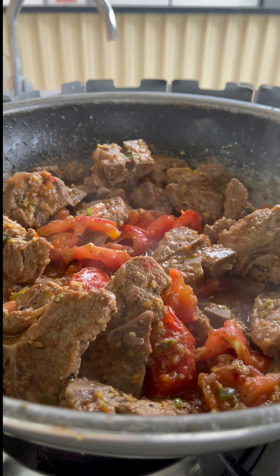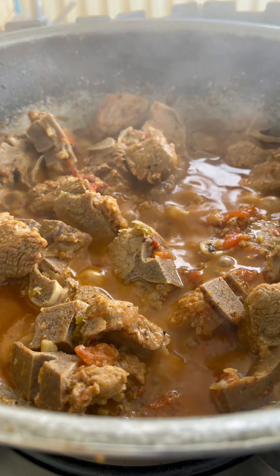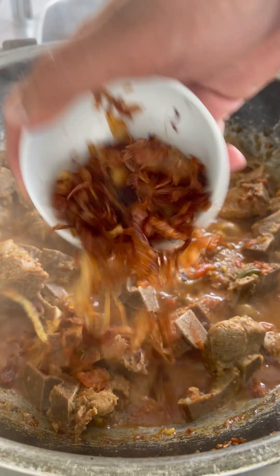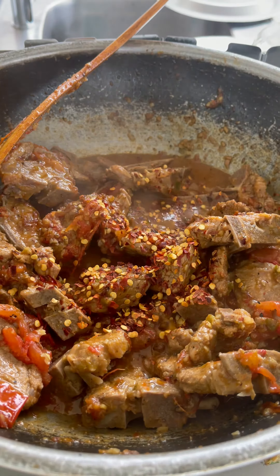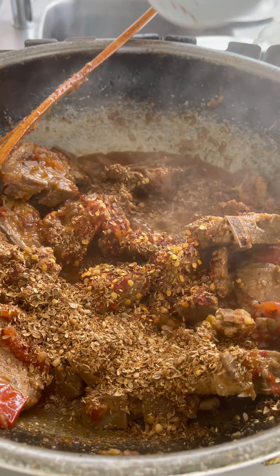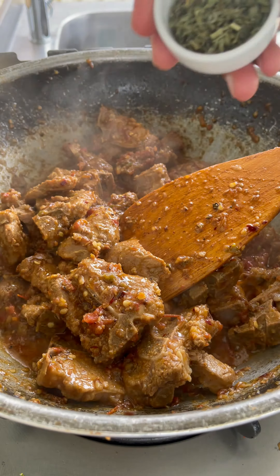Once we take the lid off, add about two tablespoons of fried onion, a teaspoon of chili flakes, and one tablespoon of crushed coriander seeds. Give it a little mix.